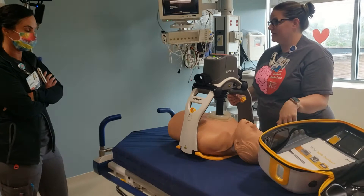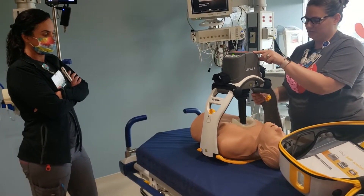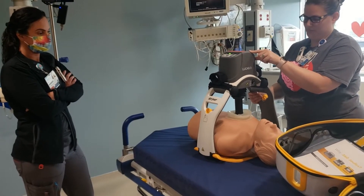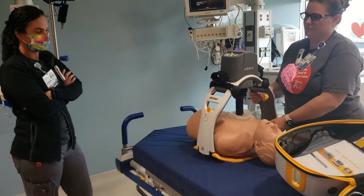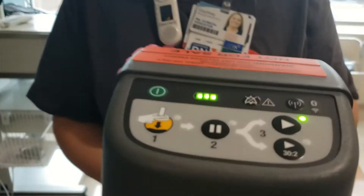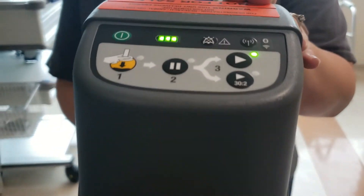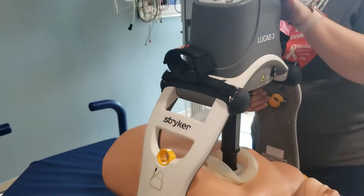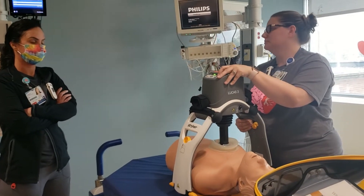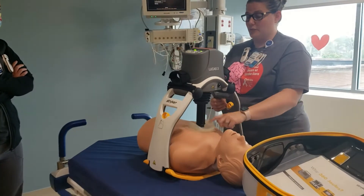Hit start on 30-to-2 because our patients don't start out intubated usually. On 30-to-2 mode, it'll give you a pause for ventilations. Once they're intubated, you can switch to continuous. We'll have an alarm set for a two-minute alert so we know to do pulse checks. When it's time for a pulse check, simply hit the pause button, do the check, then resume.